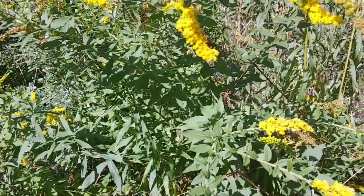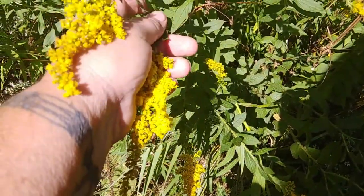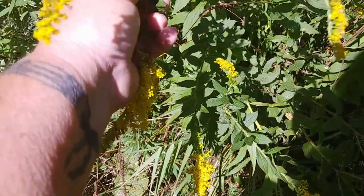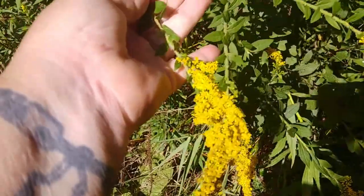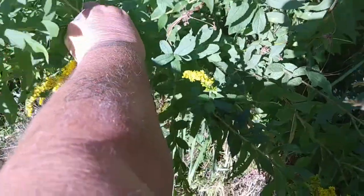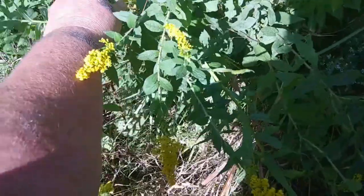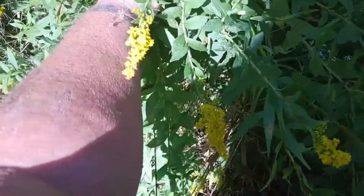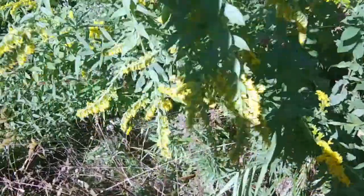Now to make a tincture, I want full blooms. I want them to be nice and golden and puffy, and I'm going to pick several pieces. You can either pick them individually like this, or you can snap the whole head off and take it inside and clean it. Just like that.